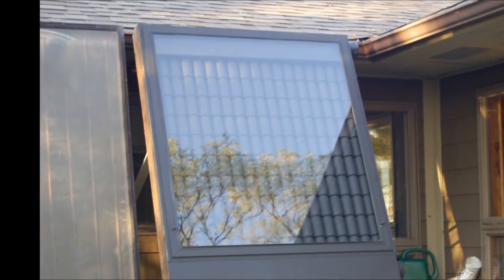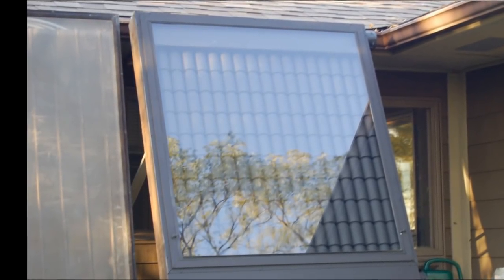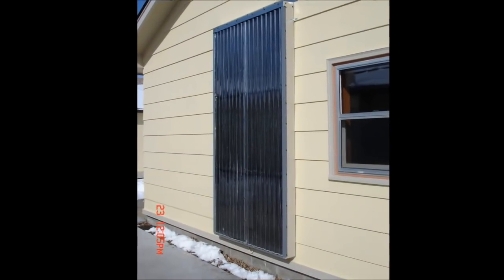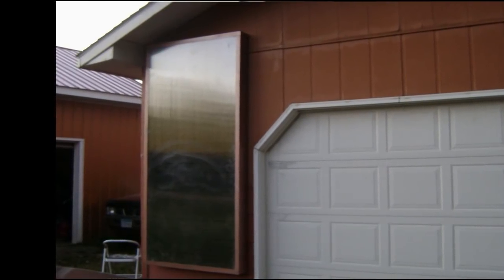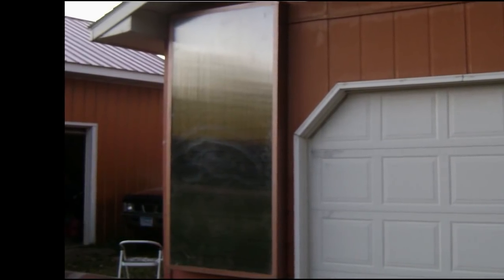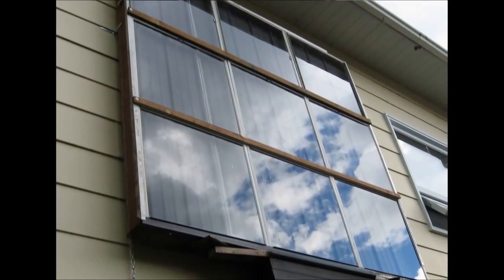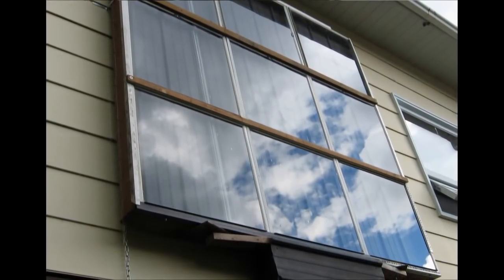Now we're getting into some larger collector designs. This collector is simply soda pop cans painted black under glazing. Kenneth in Minnesota used vented soffit for the heat absorber in this hot air collector. In addition to vented soffit, simple screen — either fiberglass or aluminum — is also a great choice. Bob in Ontario built this backpass hot air collector. The air simply moves back and forth behind the metal, and the collector looks just like a window.